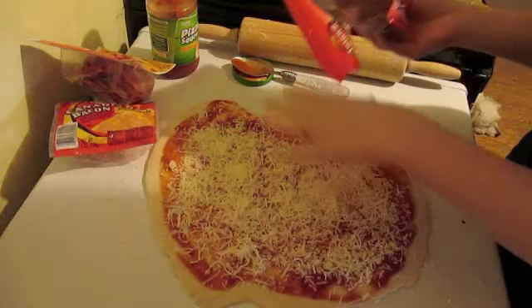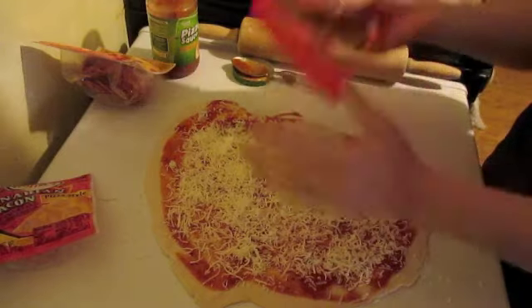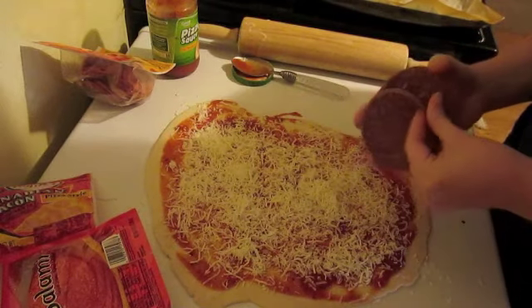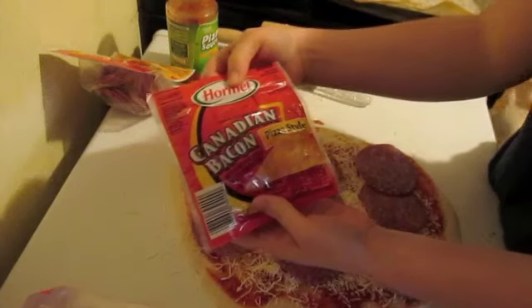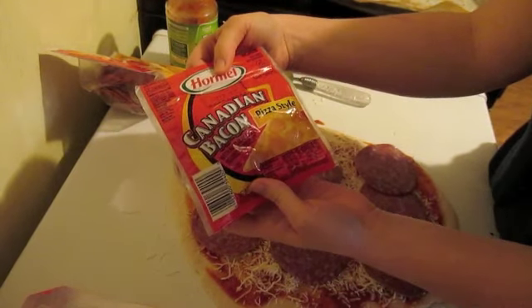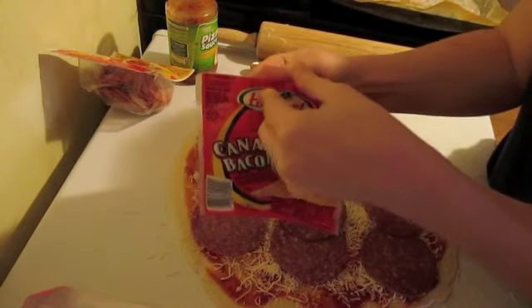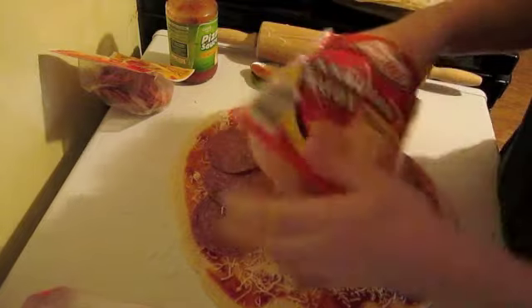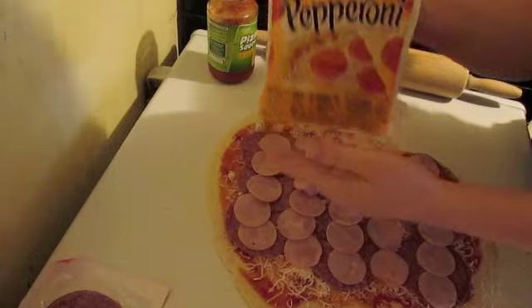You don't want to overdo this because you're going to be rolling it, and the last thing you want is an overflowing stromboli. The next thing I'm going to add is a hard salami — you can put whatever meat you want on. I also have Canadian bacon, pizza-style slices, so I'm throwing some of that on as well, and then just pepperoni.